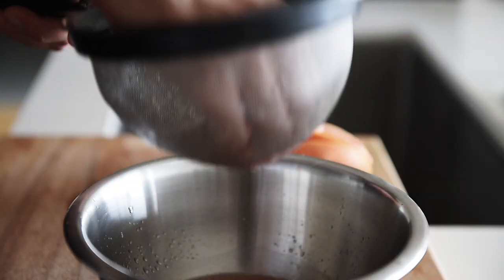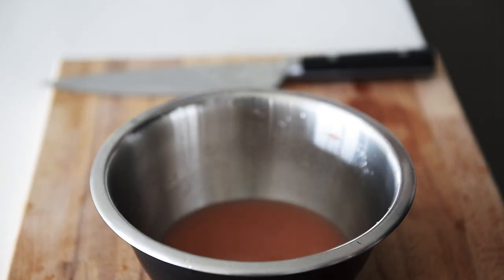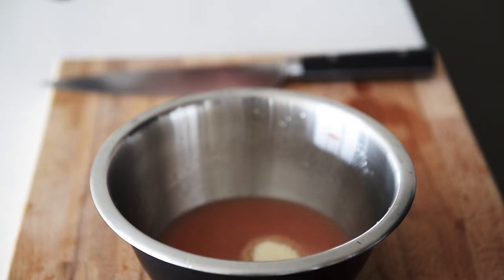Just squeeze that amazing grapefruit juice out. Cane sugar — dissolve.